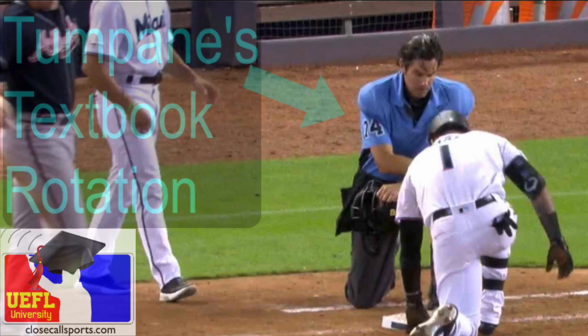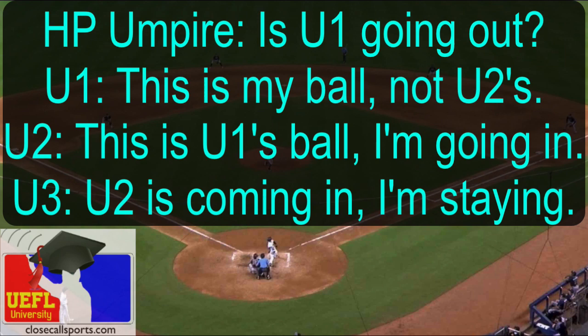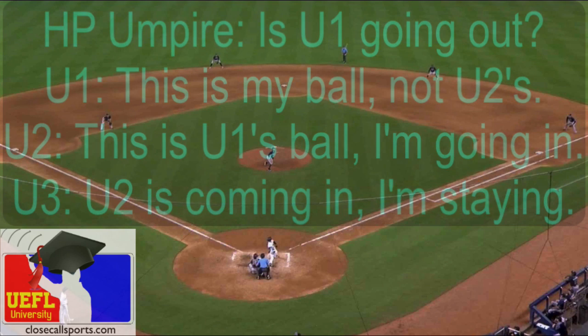As soon as the ball gets hit, here are everyone's responsibilities — who's going out, who's staying in. The home plate umpire's only concern is to make sure that base is covered if U1 goes out. Right now, U1 and U2 do a little communication.